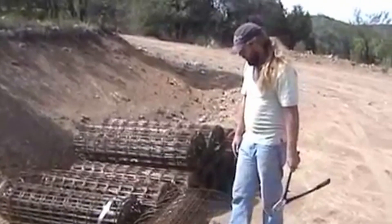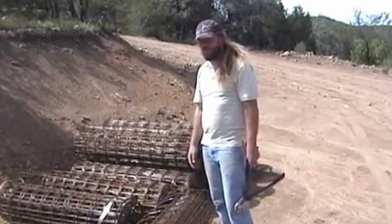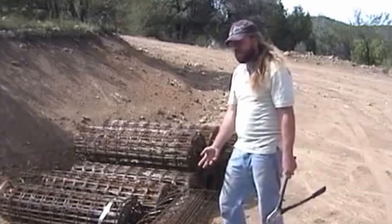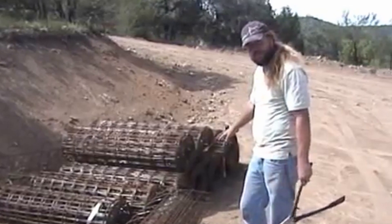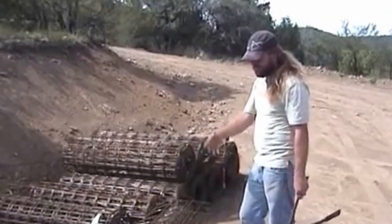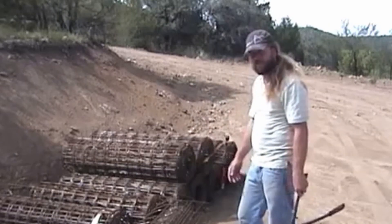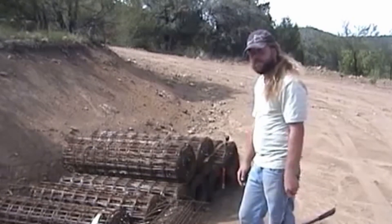We process a whole roll at once, but I'm just going to cut off one or two pieces here to show you how we do it. When we cut the whole roll, it's good to have it close to your folder and stack up the cut pieces really close to the folding machine, so you're not stopping one process and going to another. It's much more efficient — four rolls a day is good for one guy.